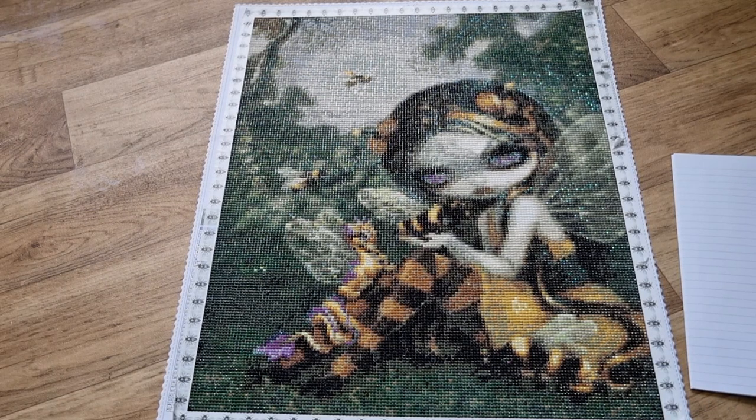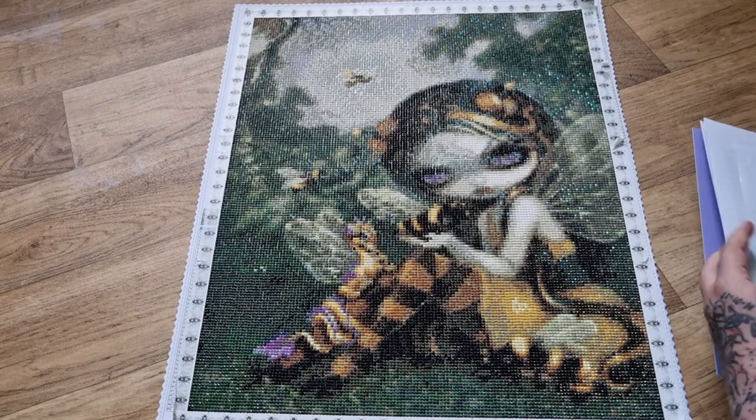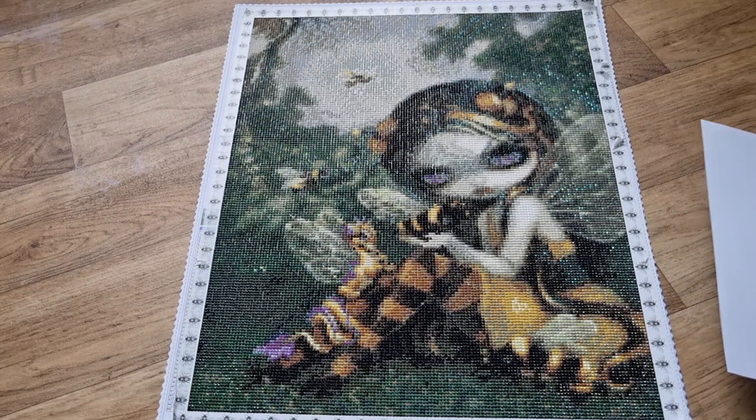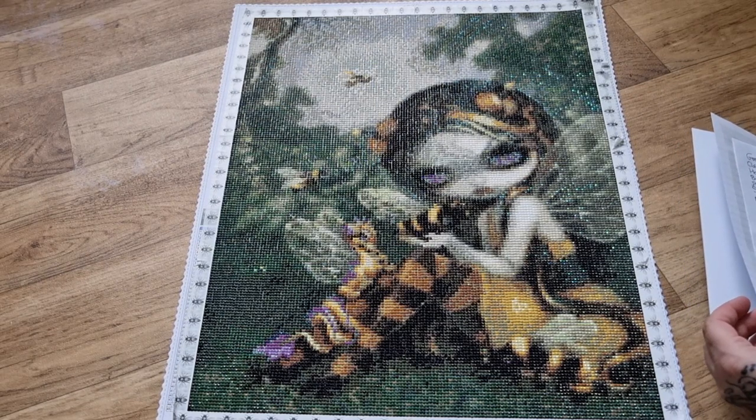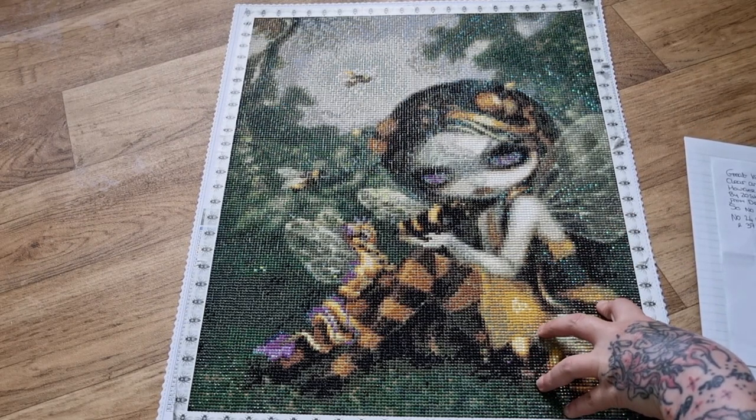I'm happy anyway. These are my little snack size paintings - I would always do a 40 by 50 unless there's a painting I absolutely love and I'll get a bigger size. But I'm enjoying doing these round snack sizes. I do have squares that I'd like to try - I haven't worked a square yet. This is the third round and the third kit from Cindy that I've worked on.